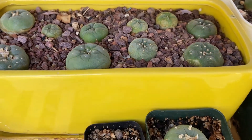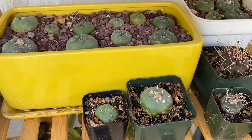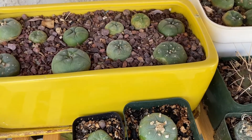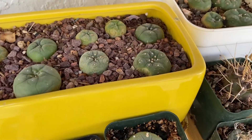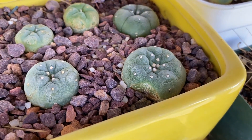Luckily, what's nice about this particular cactus species is the way it grows — this damage will not be visible in a year or two. The cactus grows out from the crown, which is the center point here, so over time this will become less noticeable, but since these are slow growing plants it generally does take more than a year.